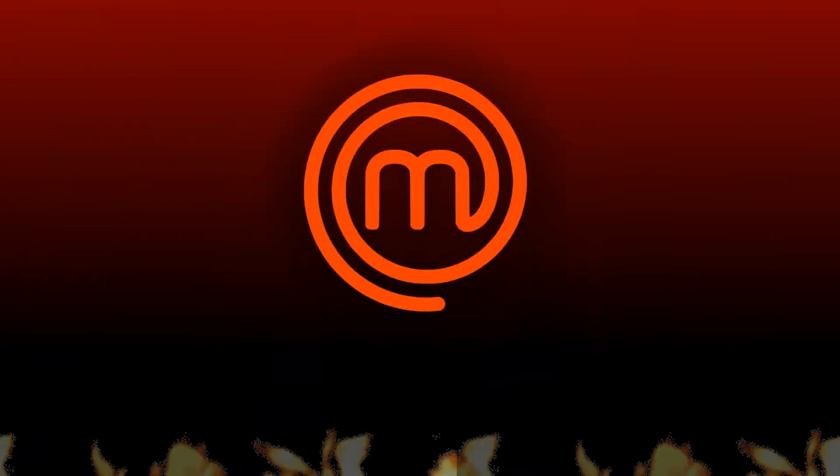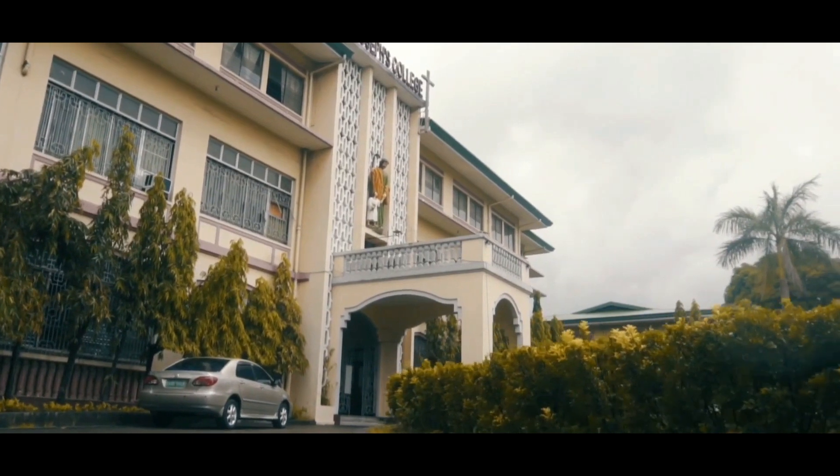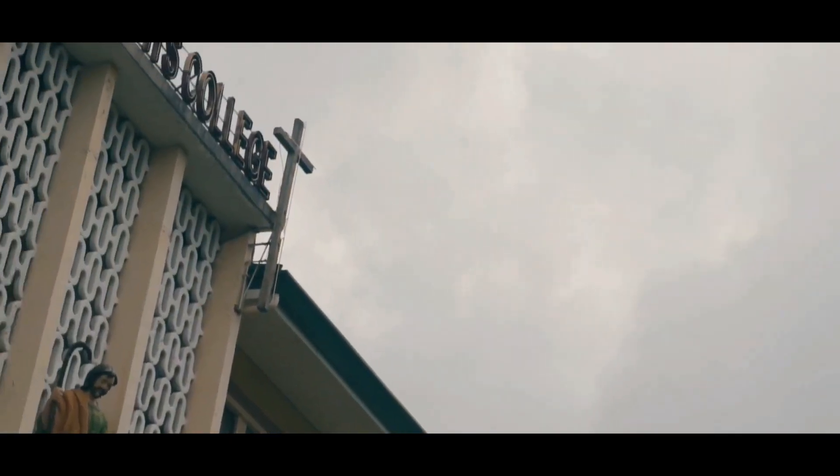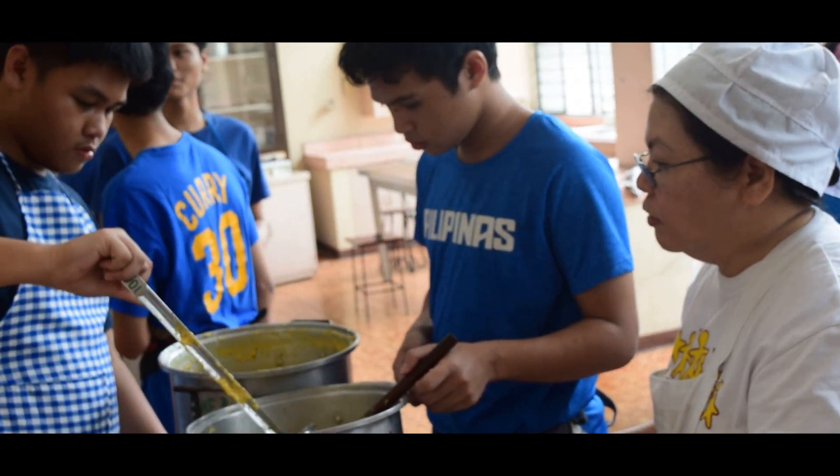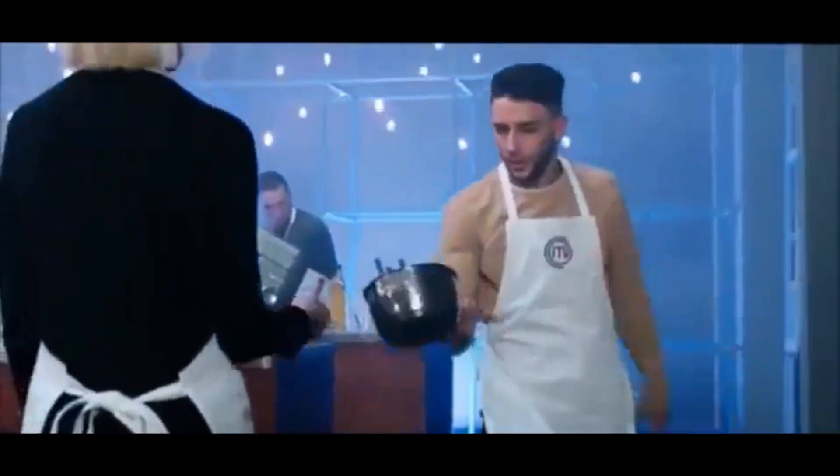Good morning, and this is your host, Jude Aquino, in this new edition of MasterChef Home Quarantine Edition. This edition is so much different from the past few years. We are all facing a pandemic, therefore we can't really have a face-to-face contact with each other. Therefore, our team thought of this idea of teaching you from your own homes the basics of cooking.